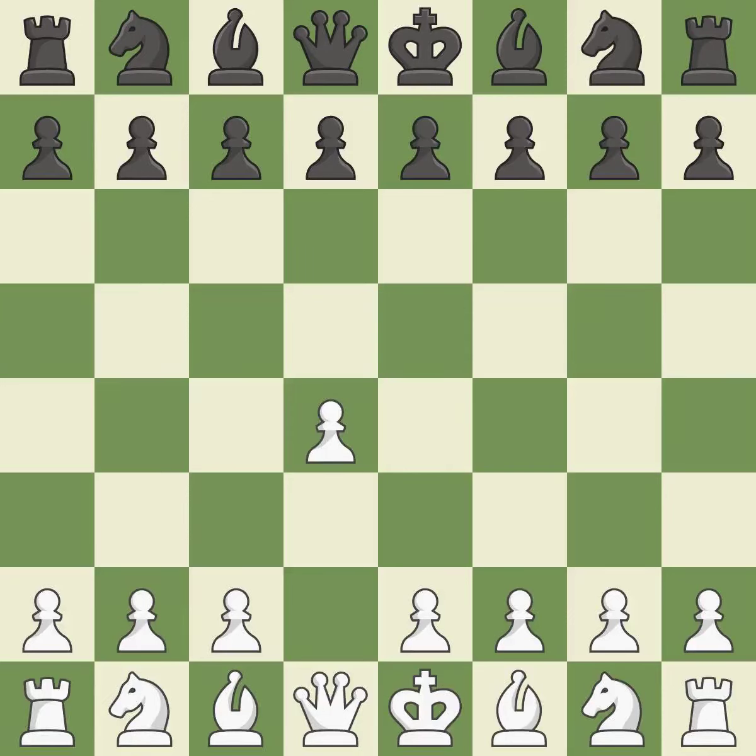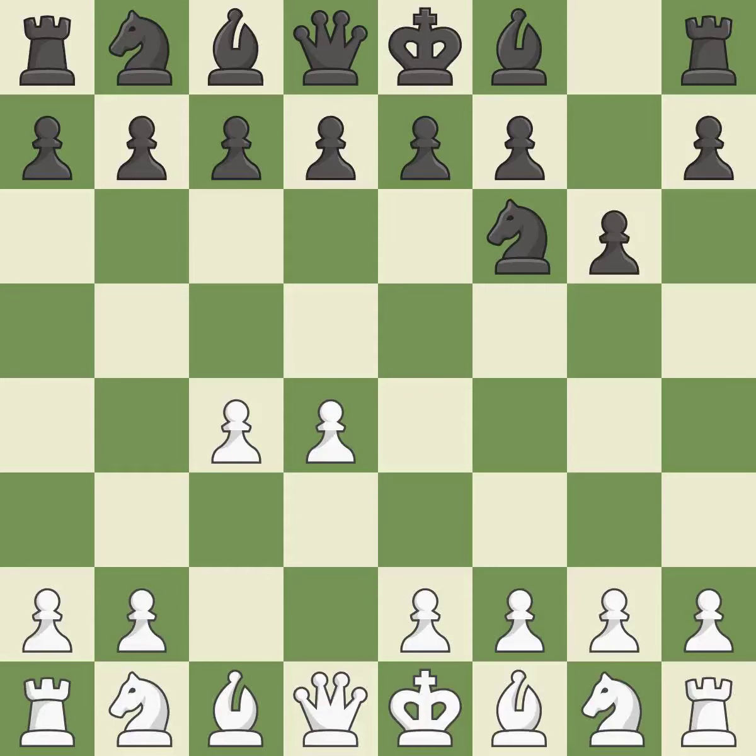Opening with the queen's pawn. The Indian game begins by controlling the important e4 square with the knight rather than a pawn. By taking control of the crucial d5 square and creating a space on which the knight can move to c3 without obstructing the c-pawn, the move c4 helps to create a strong center. With the help of the King's Indian Defense, white can get ready to develop the bishop to g7 and create a powerful center that black will later try to damage.